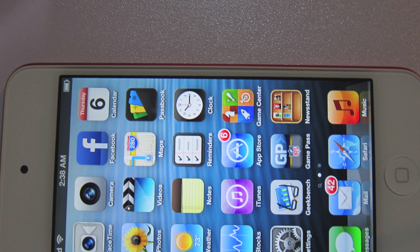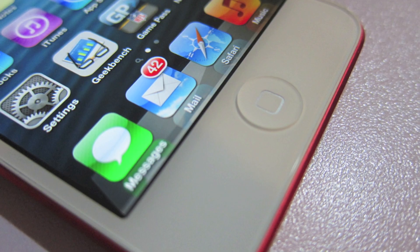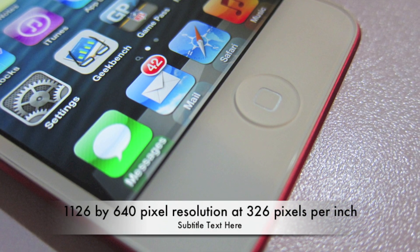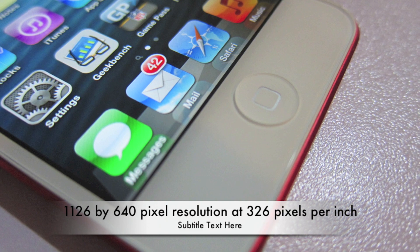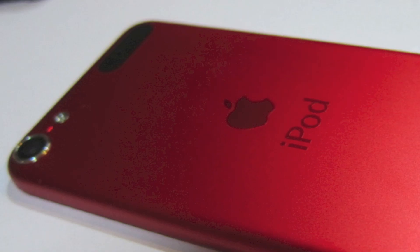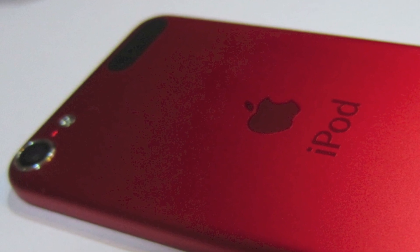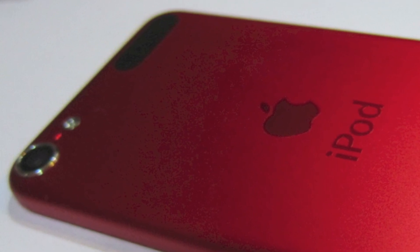You don't see any pixels on it because the pixel density is 1136 by 640. The back-facing camera is really good — I took videos and photos with it.